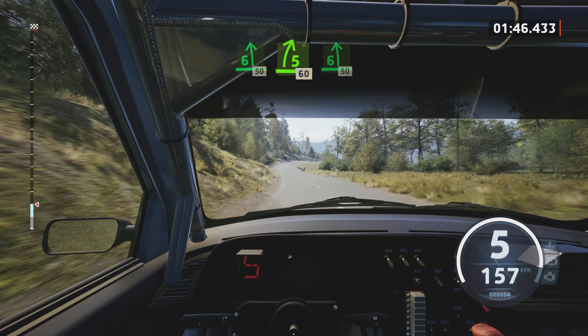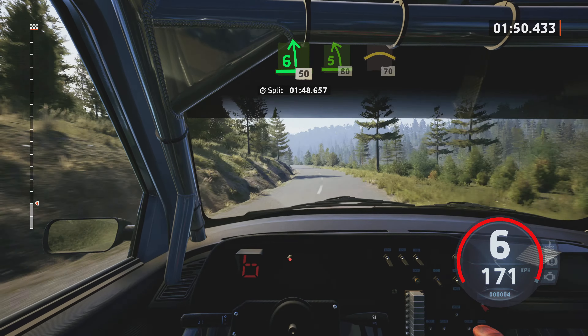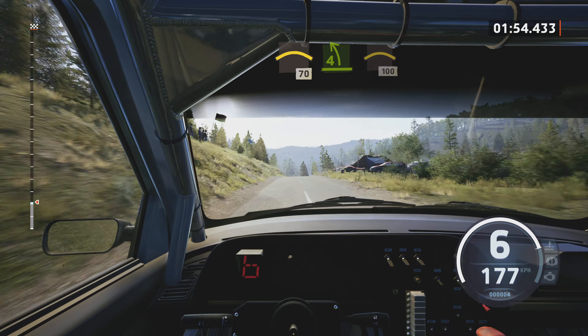6 left, 150. 6 left, 50. 5 right, opens, over crest, 60. 6 left, 50. 5 left, 80. Crest, 70.